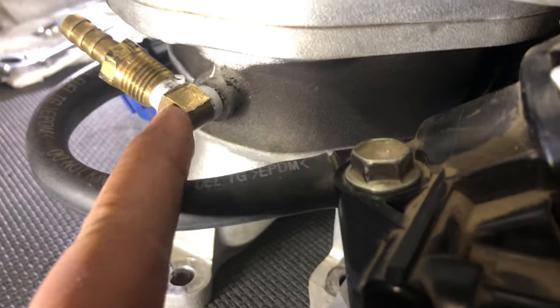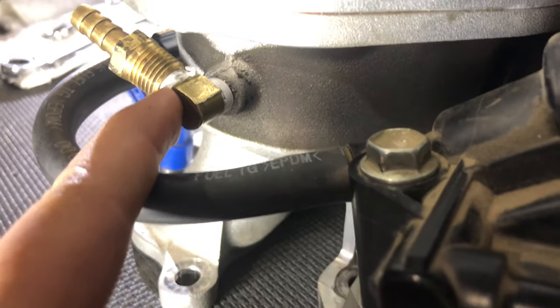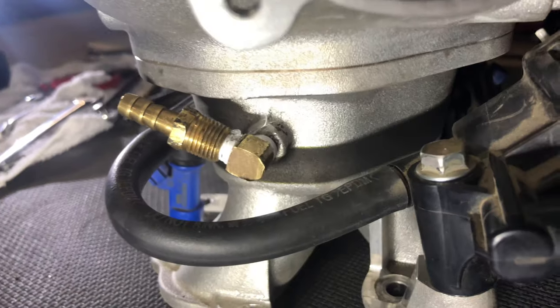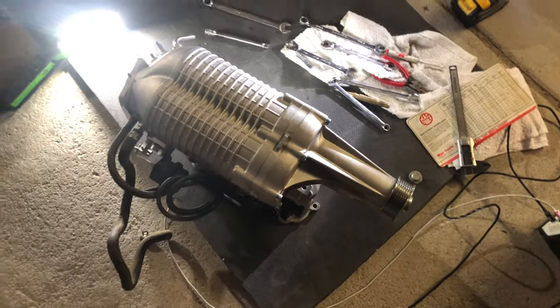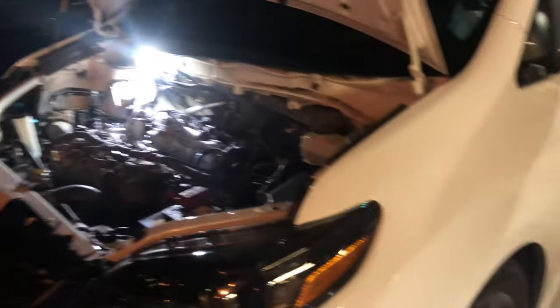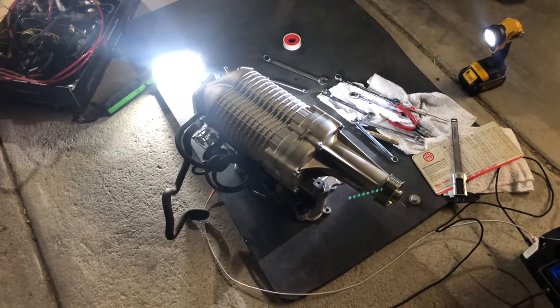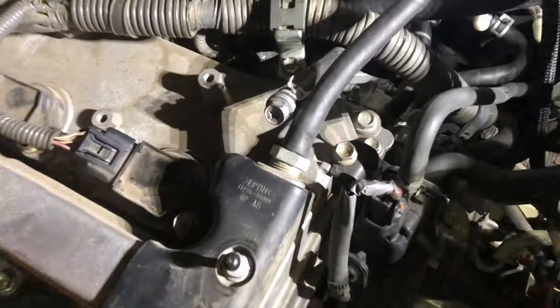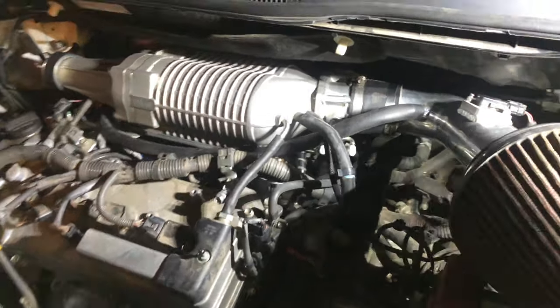The boost port is kind of a two-part deal - we screwed in the screen first and then tapped the inner part to screw it on. After putting the blower back on and starting it, all we have to do is hook up the boost gauge and the wideband. The boost port is plugged up and we're just gonna test start it now - it will run a little richer now.